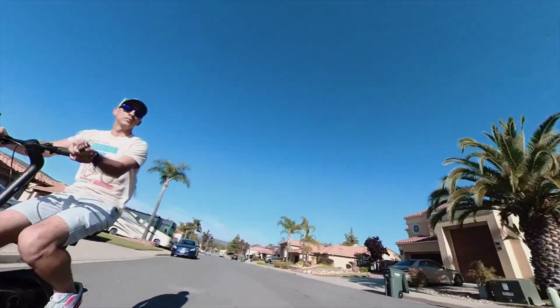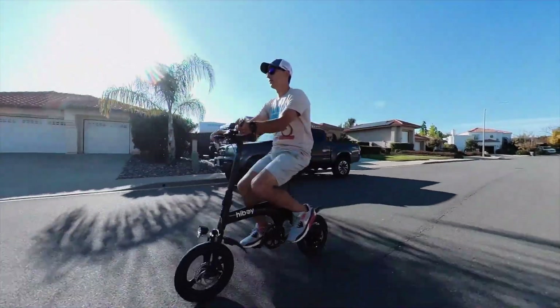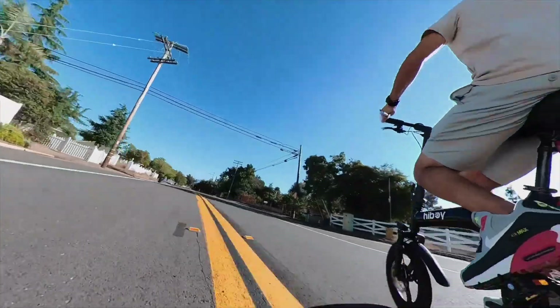Of all the bikes I've ever tested, this bike turns the most heads, and I get questions about it almost every single time I take it out. If you have any questions, please leave them in the comments section below. Thank you so much for watching, and have a great one.